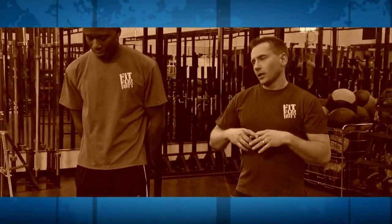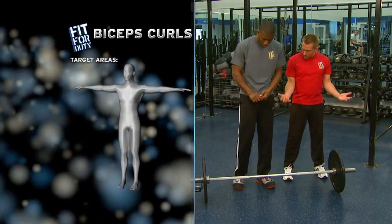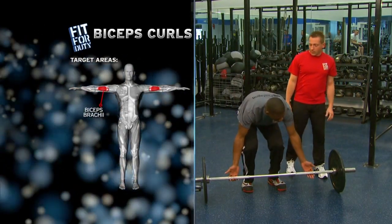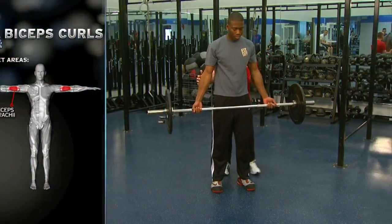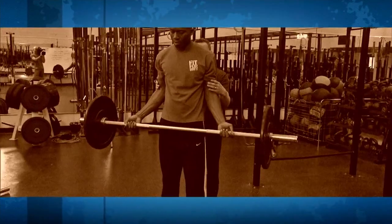The bicep is a two-headed muscle, so we want to try to hit it from different angles. The more different angles we can use, the stronger our bicep will get. I want you to grip the bar, keep those elbows locked in tight to your side, and go out wide with your grip. Lock those elbows in on your side, Jimmy. I'm going to hold the bar. Roll those elbows in on your side — now go ahead and do a curl up.